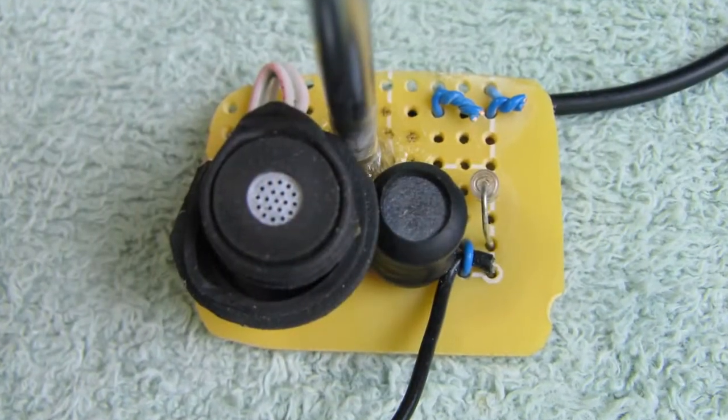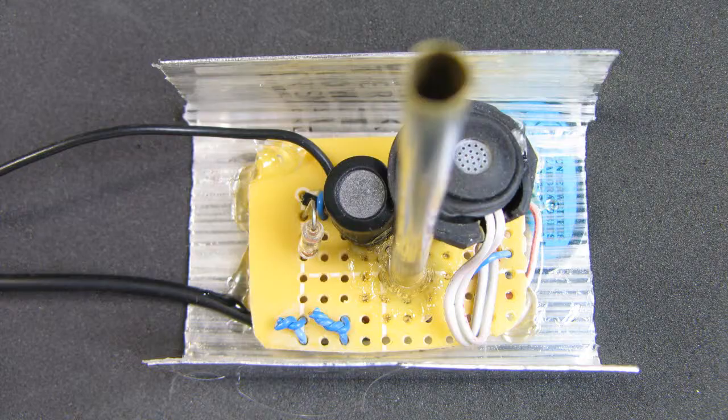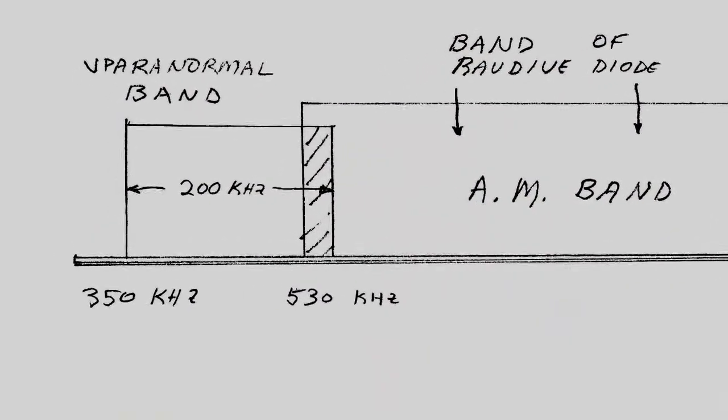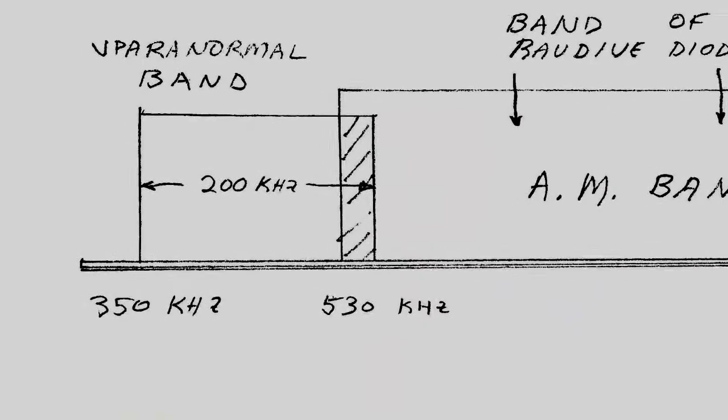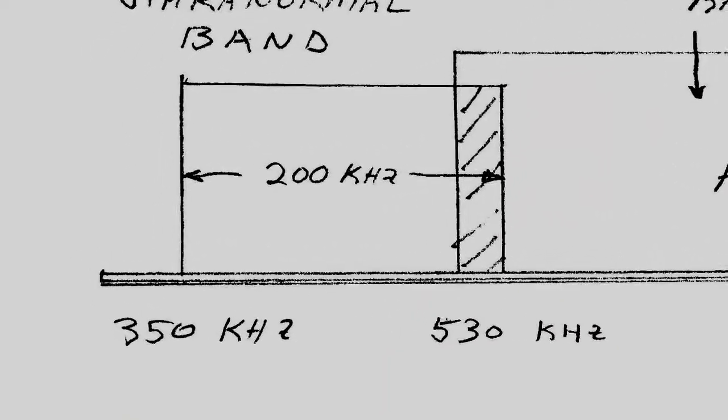So what I did is I modified the circuit after doing some research and changed the components of the choke or the coil. I increased the coil value so that the resonating point of my circuit is 450 kHz. My circuit will start picking up signal at about 350 kHz and then drop off at 550 kHz, so it's to the left of the AM band and just slightly overlaps the low end of the AM band.